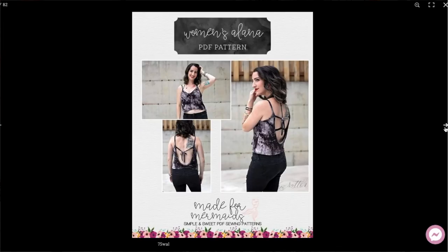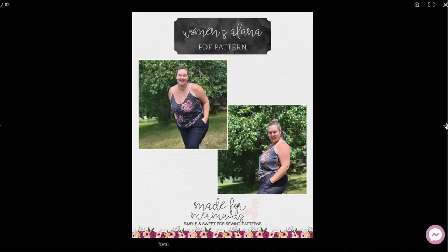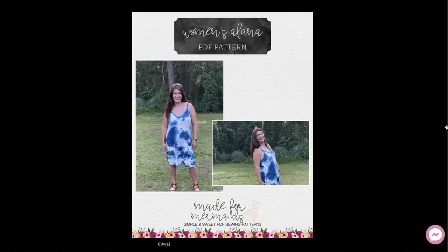Let's get into it and talk about what I have made this month. Full disclosure, you guys have only seen one thing that I have made — I have a lot of Make It Monday videos to catch up on. Let's start with Sew Together 21. For August that was the Made for Mermaids Alana top dress maxi, and I ended up making two versions.